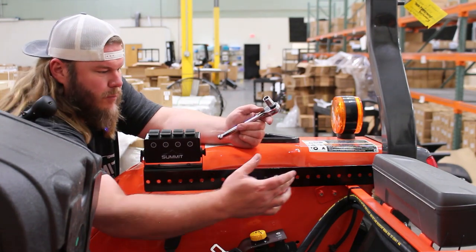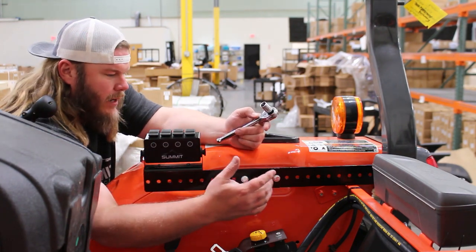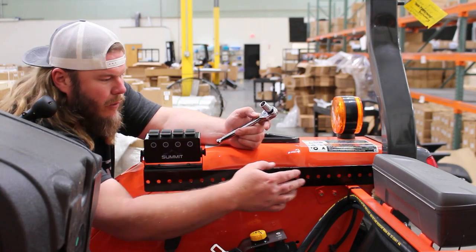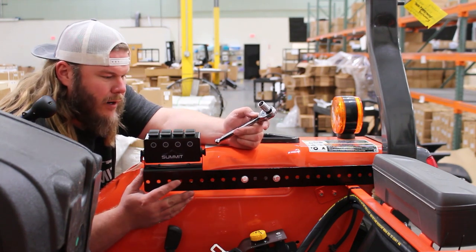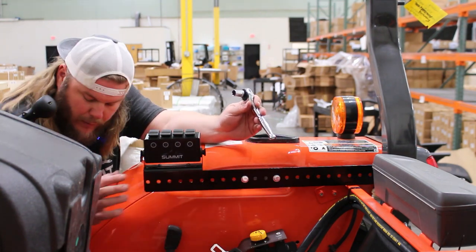As you can see, this bracket is adjustable. Depending on where you like it, you could move this bracket forward a couple of slots on these drill holes, or backwards. I think this position will be a good area for how we want it, but you could pretty much put this anywhere you want.